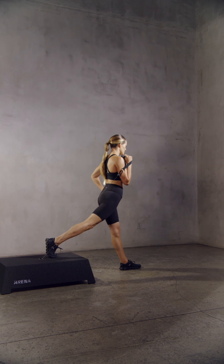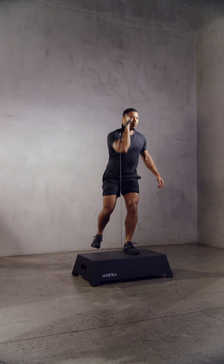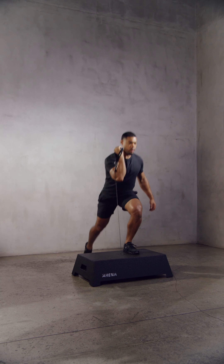Additionally, for any exercise that requires a front rack hold or a single arm press, keep the attachment against the back of your hand and the cable against your neutral wrist.